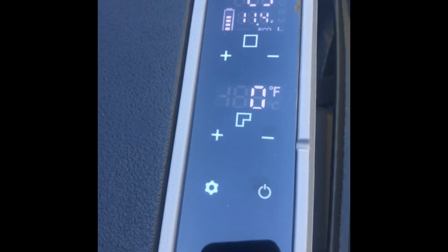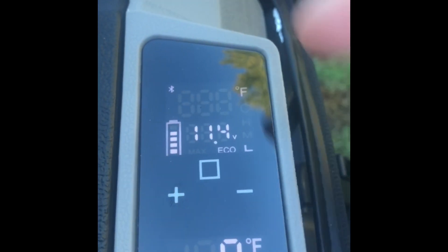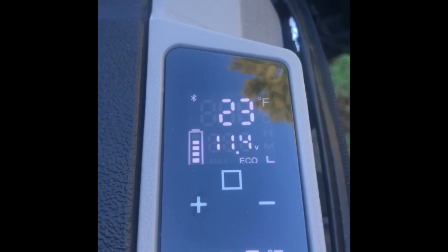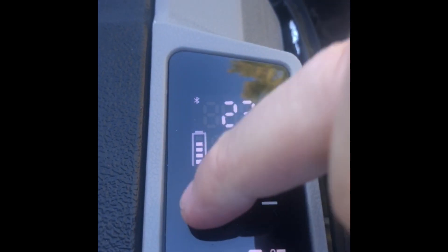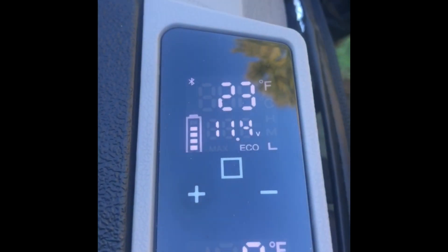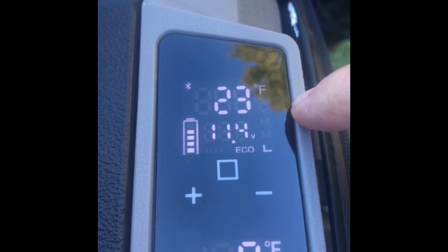Took a quick break to check on the fridge. It is chilling like nobody's business — 23 degrees in the fridge and zero degrees in the freezer. I've got to set it higher. If I press this button I can see it's set to 36, but it's cooling down to 23. I'm going to bump it up to 45 — not what I ultimately want — but I want to see if it will warm up to a temperature that's not below freezing.